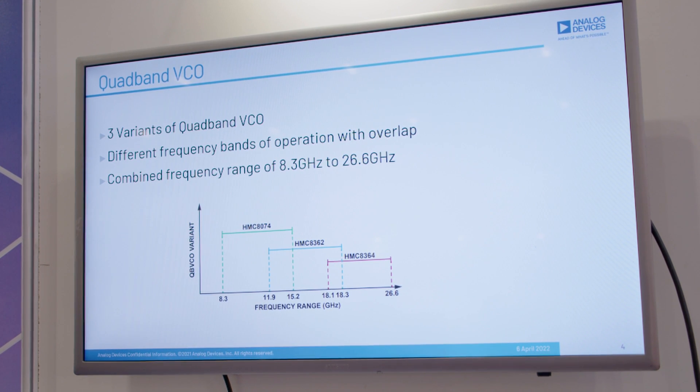The quad-band VCO is essentially comprised of four narrow-band VCOs which are integrated into one single package. These have a common tuning port and also an RF-out port, so this allows simple design and board layout.